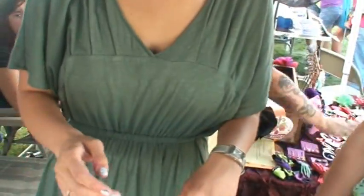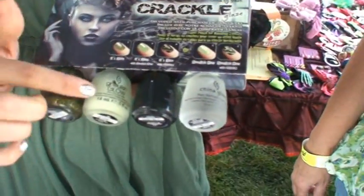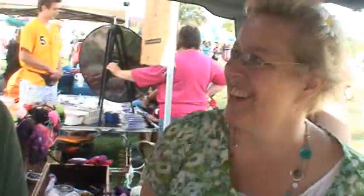You don't have to, like, hit your hand to make that happen, do you? No, it just doesn't. We actually just came out and checked this stuff out — Halloween right around the corner. It's glow-in-the-dark top coat. So you put your glitter on, your top coat, and then the crackle, and it glows in the dark.